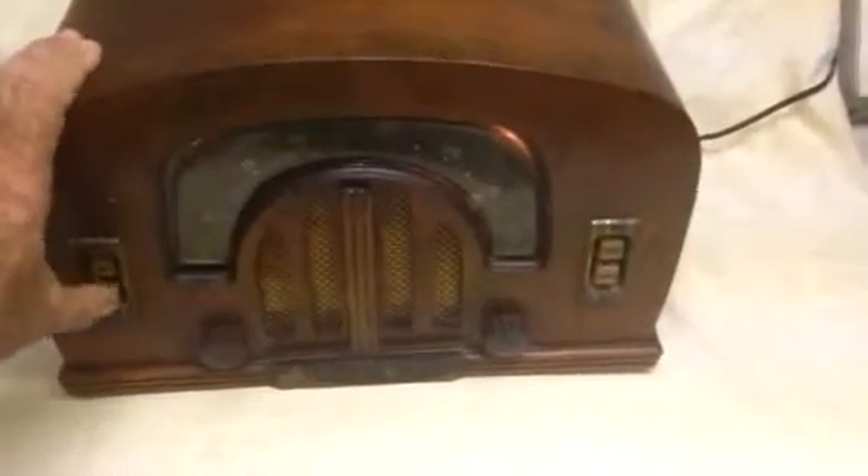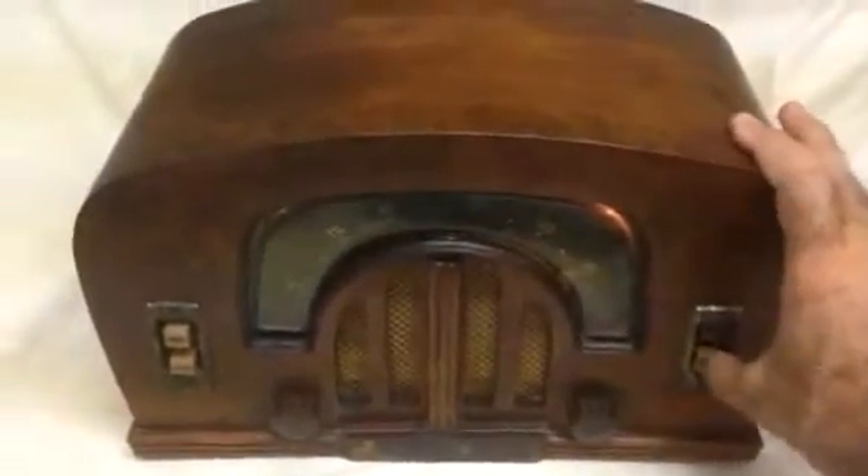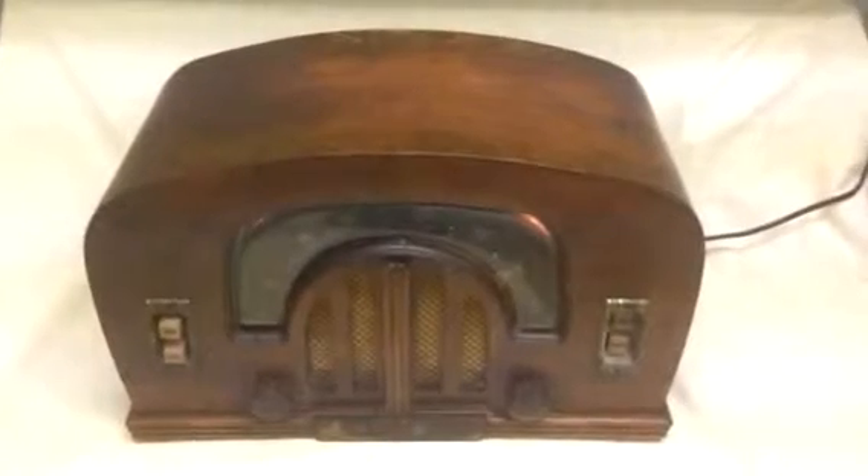These buttons are for the tone. The radio is unrestored electrically, and it's in original condition as found.